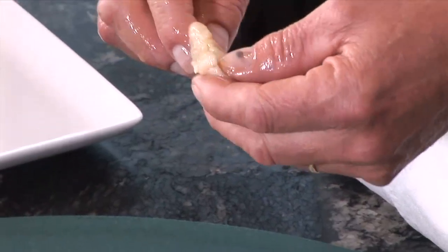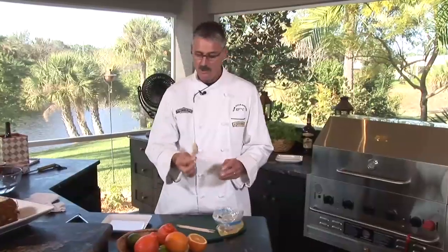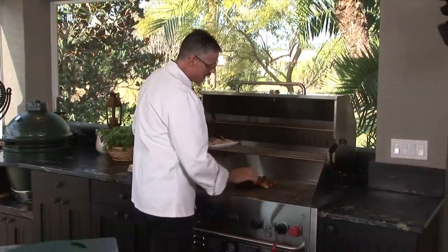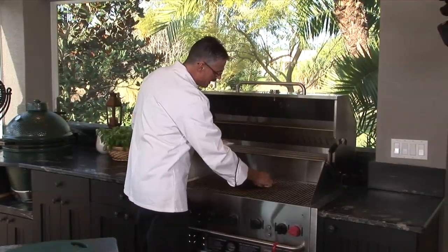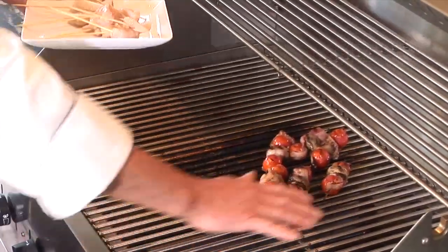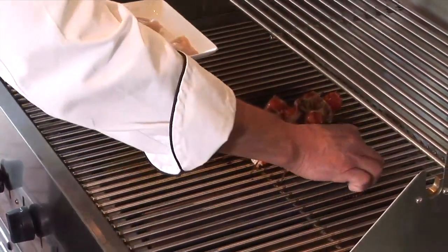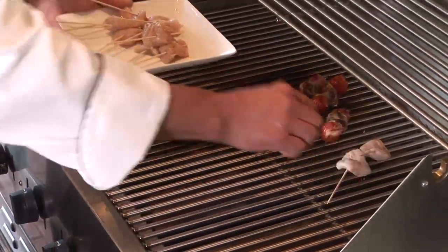I'm going to use the blunt end, weave it through like that, like a sail. You can oil your grill at a fairly high, medium-high heat. You can brush some oil on until it burns off — you don't want to put any awful or smoky, oily flavours on there.